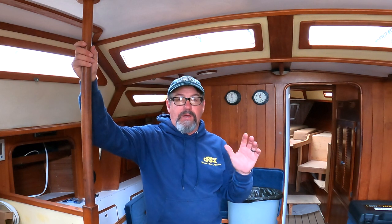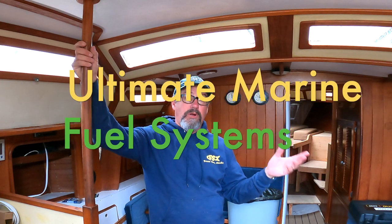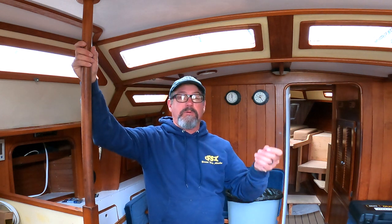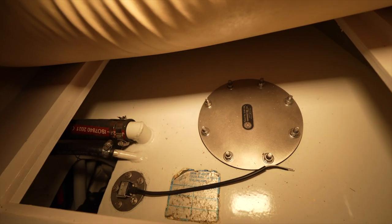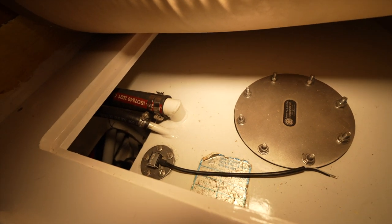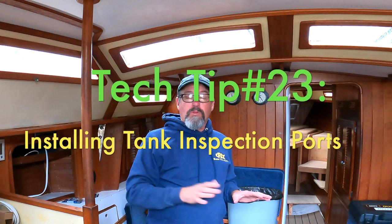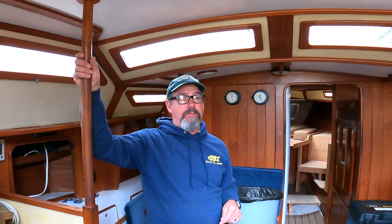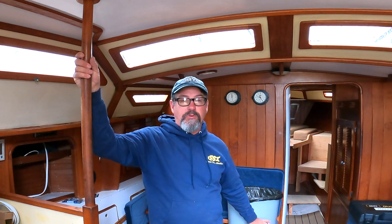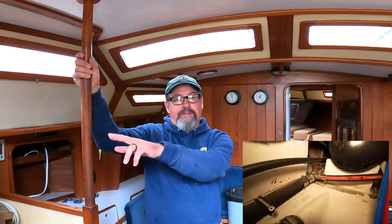Today we're going to talk about a very good cruising fuel system. We tried to make King's Pride, the vessel we're on, have a top-notch fuel system. We started by pulling both tanks out of the boat, got everything cleaned, and installed inspection ports. We have the main fuel tank at 45 gallons and an auxiliary tank of another 35 gallons up in the quarter berth.